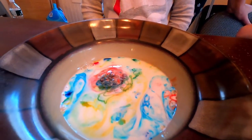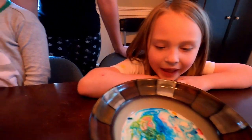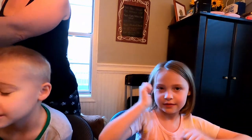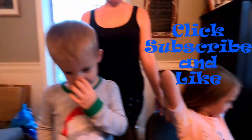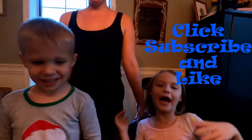It smells so good. It looks really pretty, huh? Was that really cool? It's an easy experiment you can try at home: milk, dish soap, and some food coloring. Alright guys, if you liked our video, make sure you click subscribe and like our video. See you again soon! Bye!